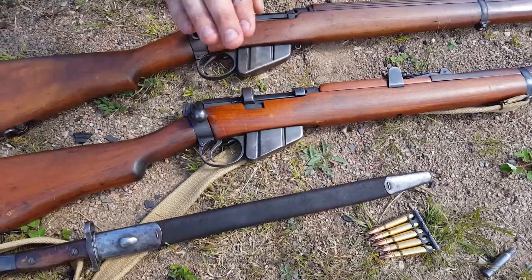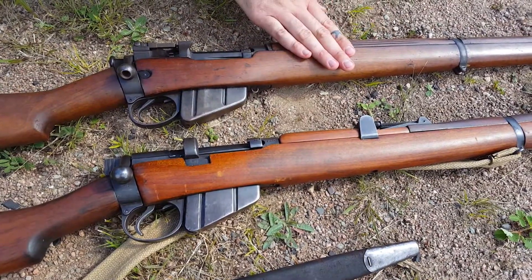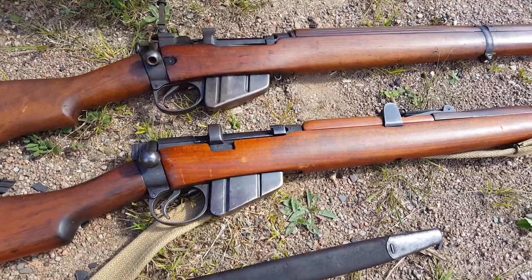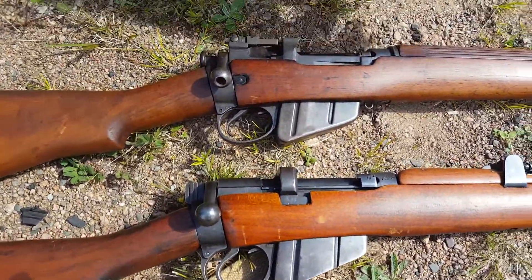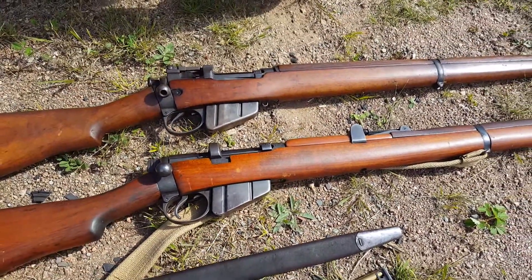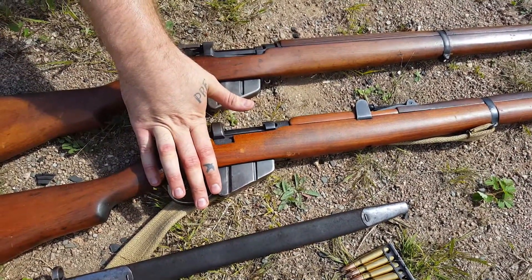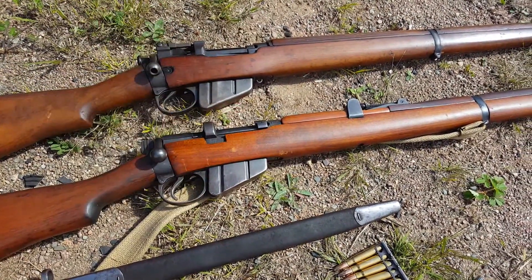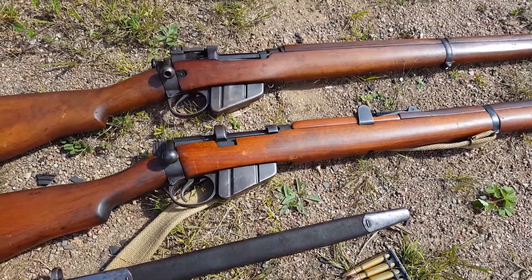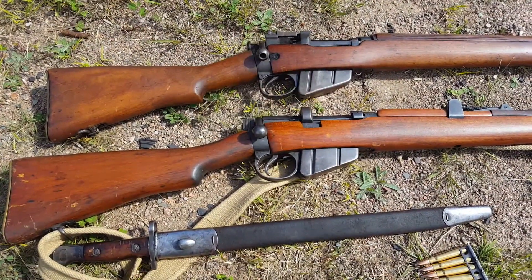Hello and welcome to the channel. Today we're going to be taking a look at the number one Mark III Enfield and the number four Mark I Enfield. The main difference you're going to notice is the number four has a flip-up peep sight, whereas we have just tangent sights on this old girl. This is a 1942 Australian-made Lee Enfield, but these rifles served from World War I right up until the 60s with India, where they redesigned it for .308.